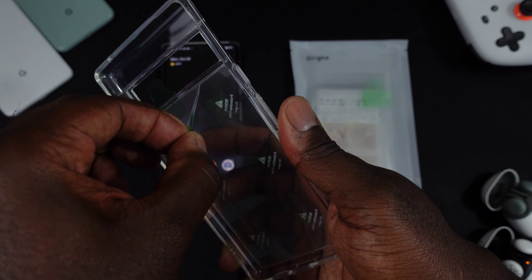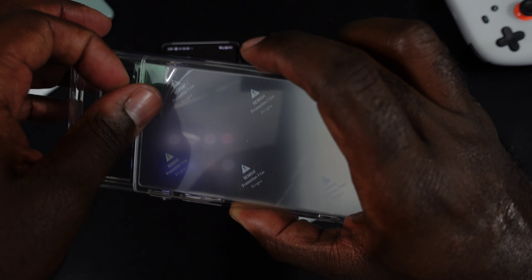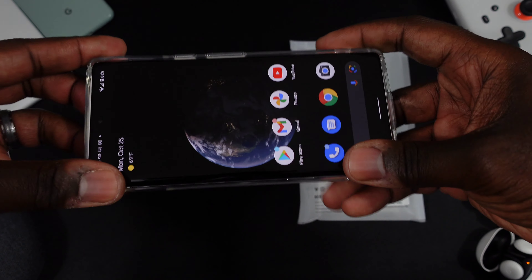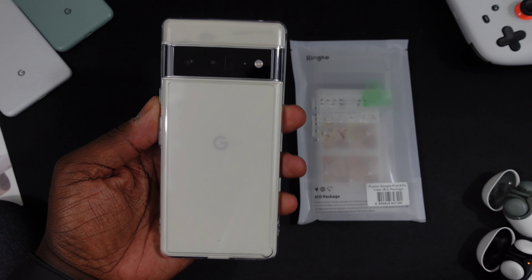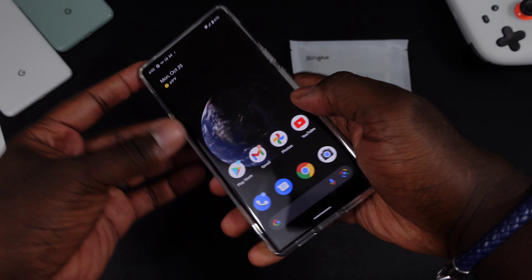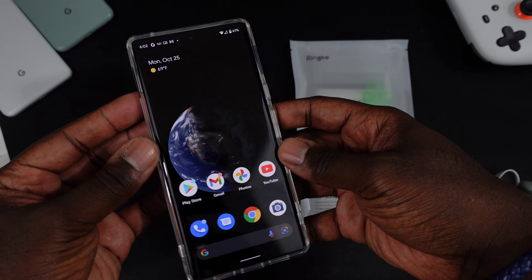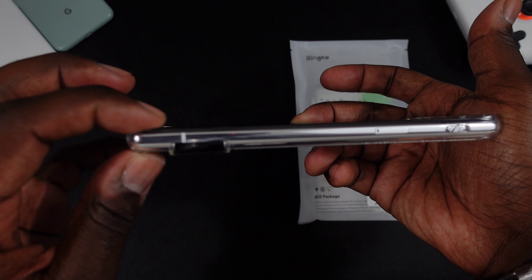They have protective film in here to keep it crystal clear — one on the inside and one on the outside. If you've ever had clear cases, you know they're super susceptible to scratches and scuffs, but this one looks pretty good. Go ahead and slap it on — I like it, feels good. You can still see everything pretty clearly, it's got some structure to it, not flimsy or floppy. Pretty solid and secure, and even on the edges they kind of roll down the side a little bit.